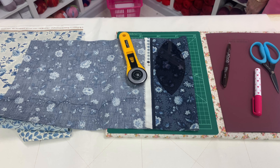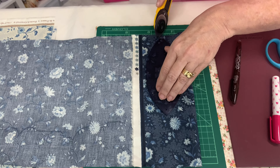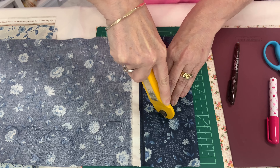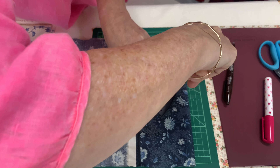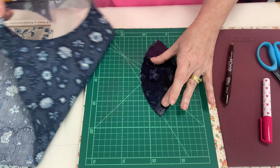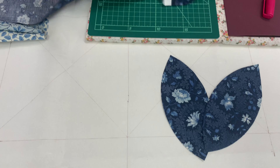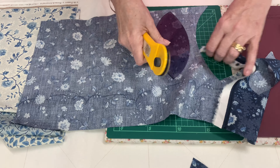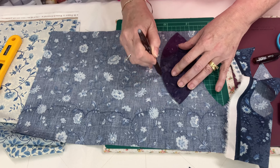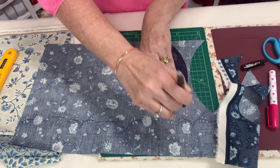Now that you have completed drawing the grid on your background linen, we can start cutting out our melons. There are two ways you can do this. The first option is using the Elsie Graze template with your rotary cutter, cutting around the template. My preferred method is to draw them and cut them with scissors — just on the wrong side of the fabric, with your marking pen, draw around the template and cut with your scissors.